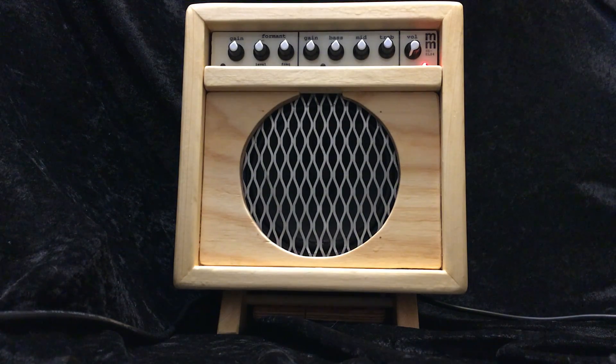A blue LED as well indicating the high voltage has come on as it powers up, as it heats up. So the tube rectifier is now delivering high voltage and she's ready to play.